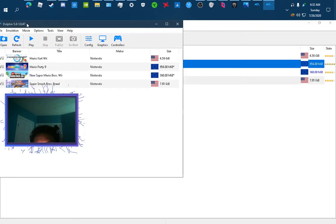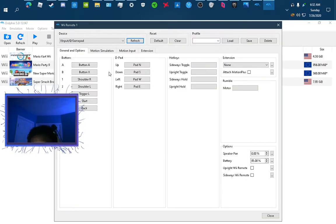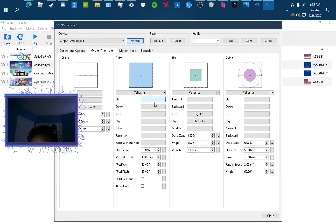This is the developer version 1.2.2.247. You're gonna go over here, click configure, and it says motion simulator — and you can set the controls. Make sure to do tilt and shake.